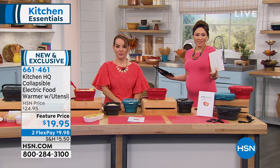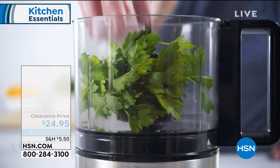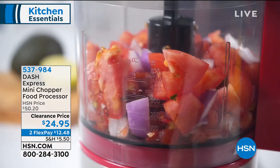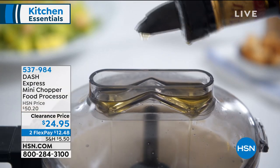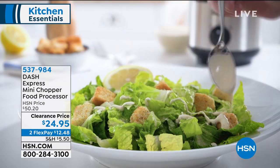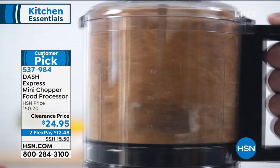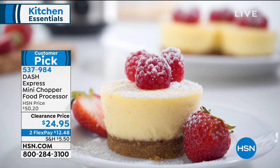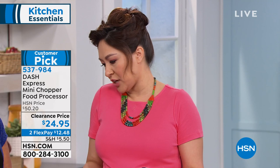I mentioned this at the top of the hour — I want to remind you again. It is the chopper, it is your food processor, it is Express Mini. Don't let the word mini freak you out because the only thing mini about this thing is the price. It's half off today. This solves the problem of having to pull out the big gigantic food processor. It is a customer pick — half off today. We're chopping everything, we're food processing in this, and we have great colors because that's what Dash does. Dash always gives us great colors.